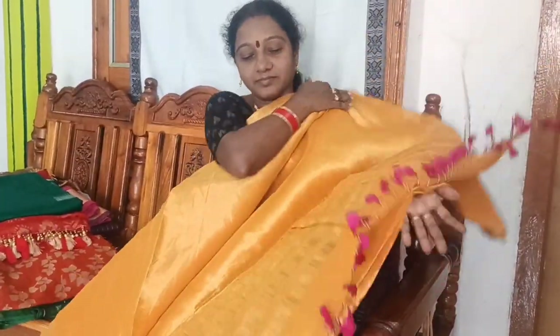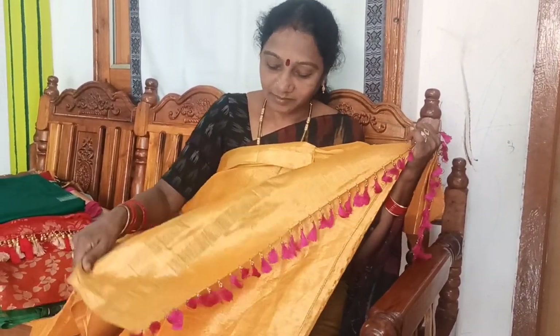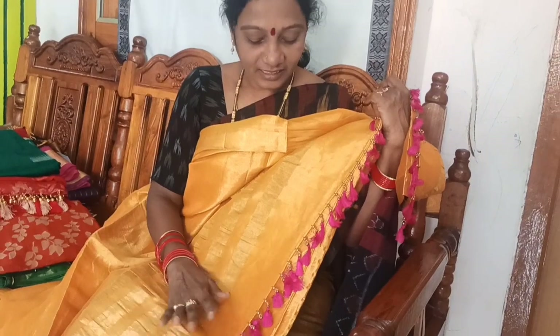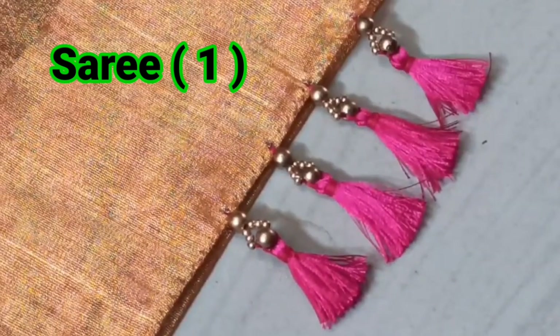This is a pure gold sari and tissue sari. This is a gold sari. This is a gold blouse. This is a running blouse.